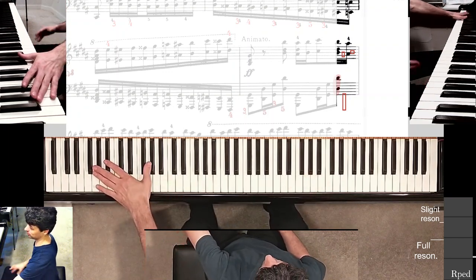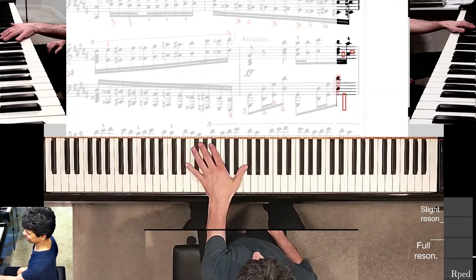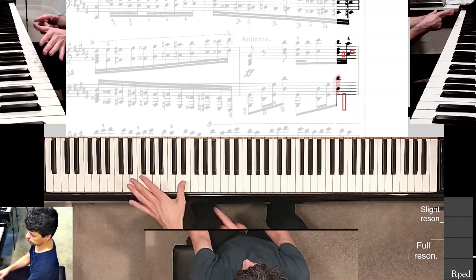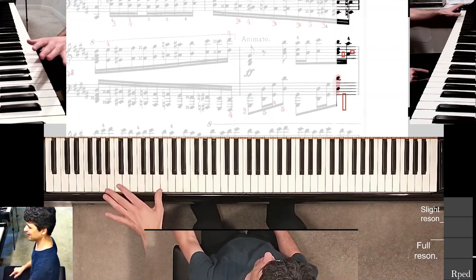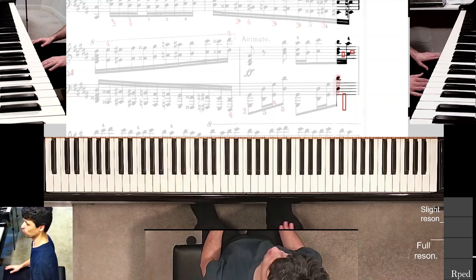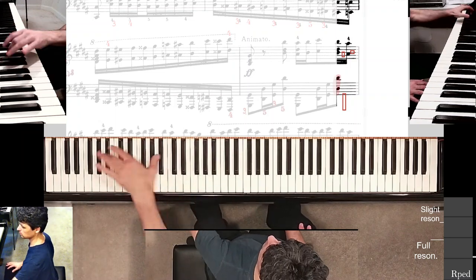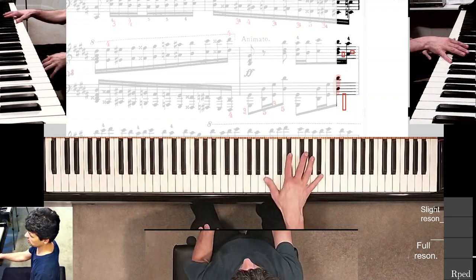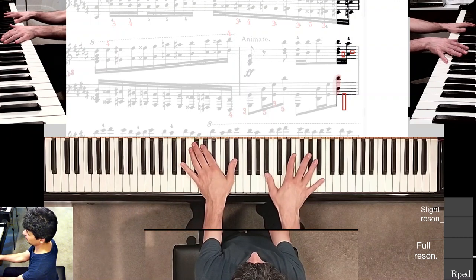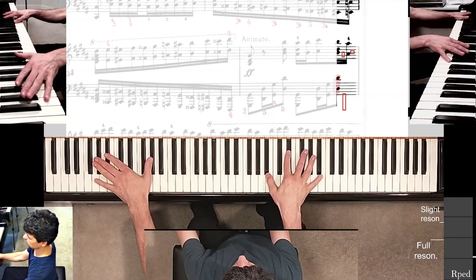For right now I just have to do the best I can. I'm trying to align my thumb with the key so it's parallel to the keys, whereas the long fingers are pointing at about a ten o'clock angle. I think that's still the best approach — very hard, but at least it gives me a chance.